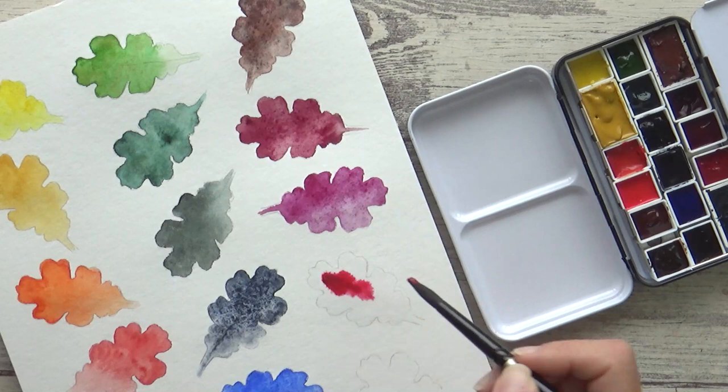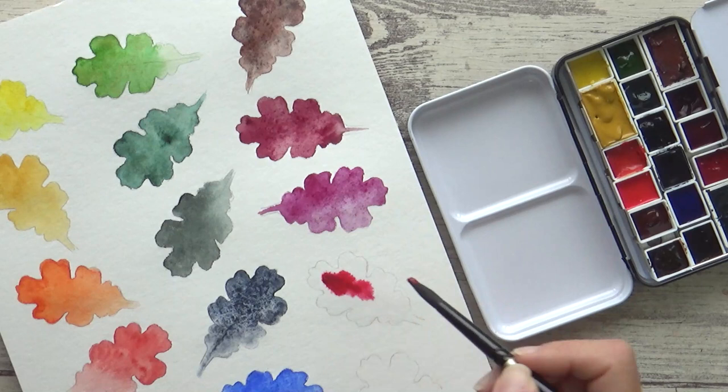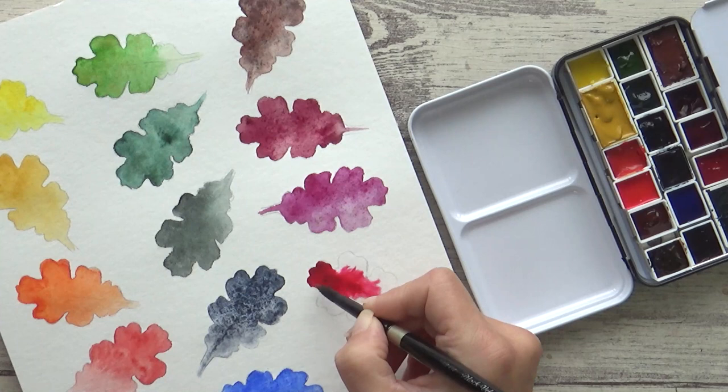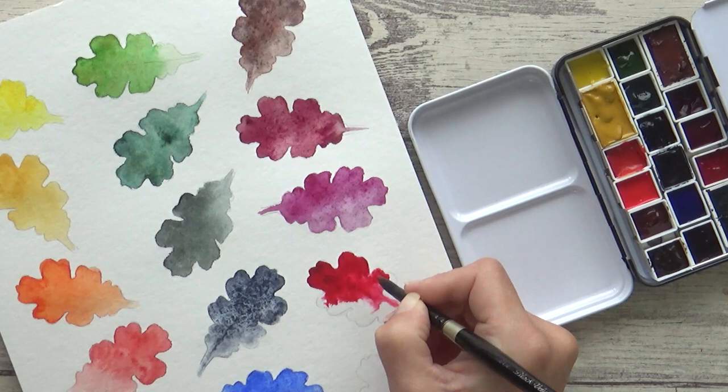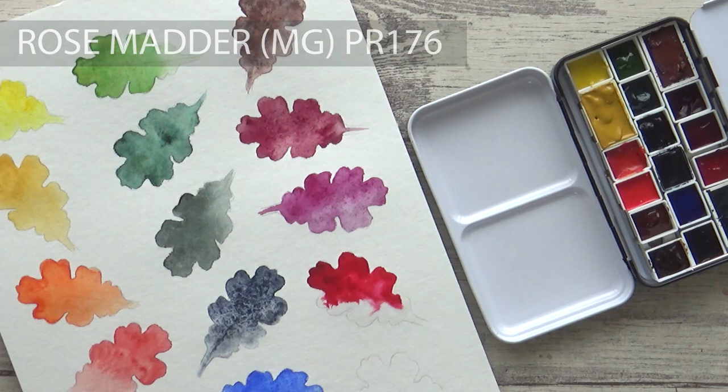I came up with the idea for this next color after reading a new book called Making Colors Sing by Jean Dobie. Rose Madder Genuine was mentioned a lot as being a great transparent mixing color. The closest I have in my collection is Mission Gold's Rose Madder, containing pigment PR176.